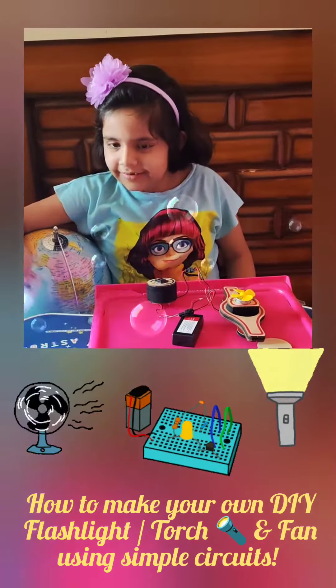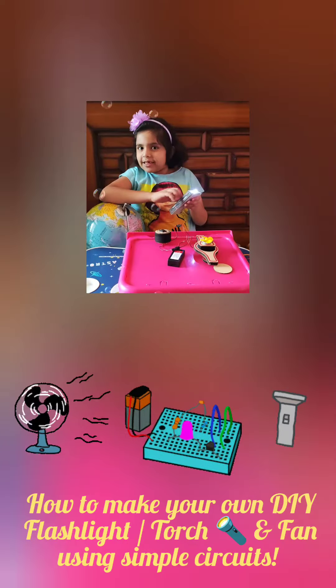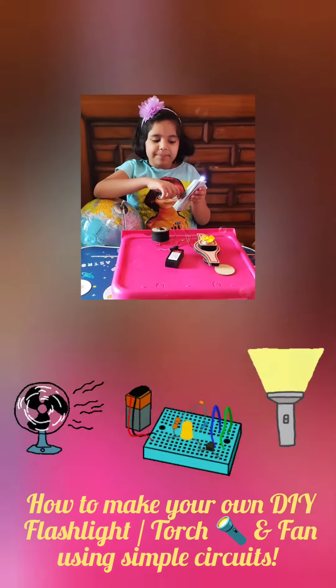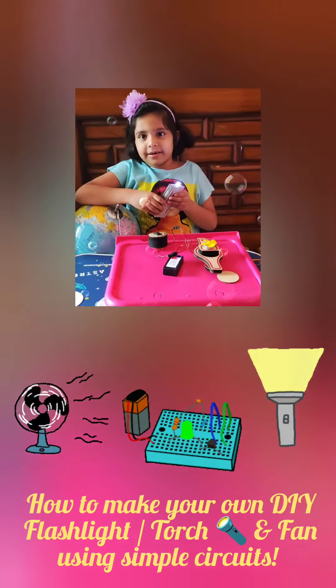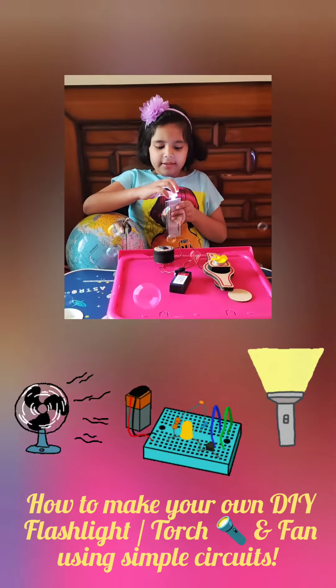And what do we get? That's right, we get a torch! You just need a switch and a simple circuit inside — the battery, wire, circuit — and finally attach the LED.